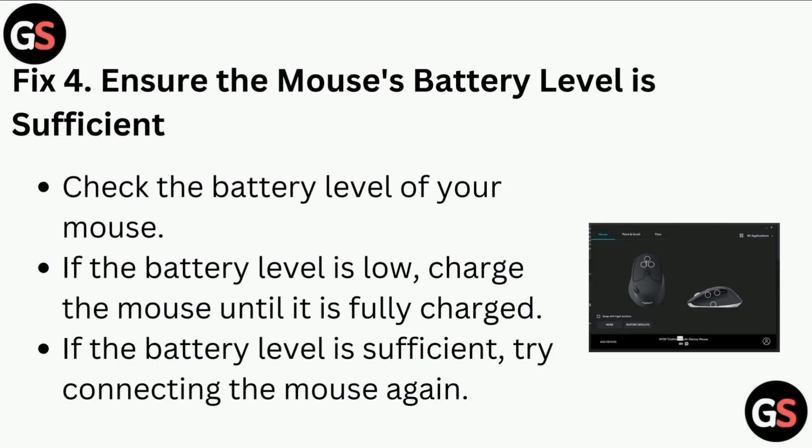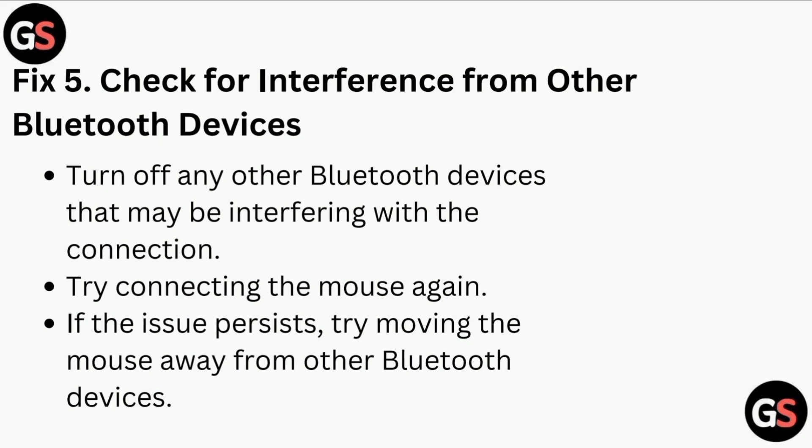Fix 4: Ensure the mouse battery level is sufficient. Check the battery level of your mouse. If the battery is low, charge the mouse until it is fully charged. If the battery level is sufficient, try connecting the mouse again.